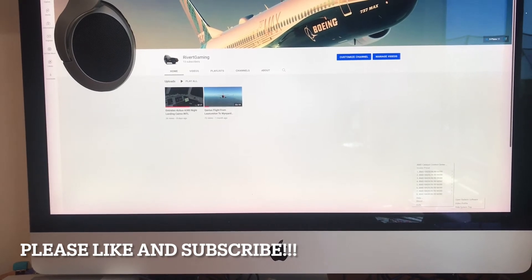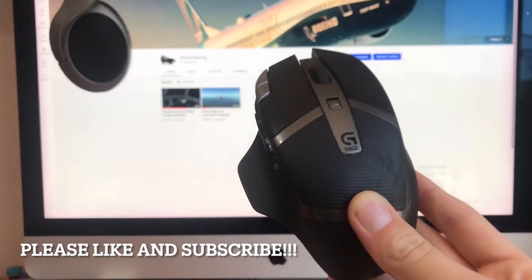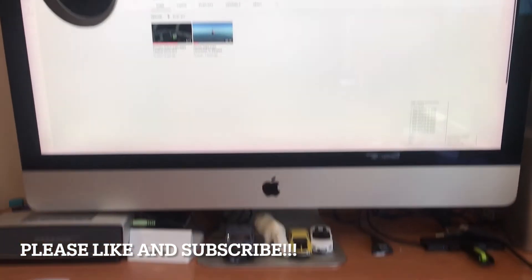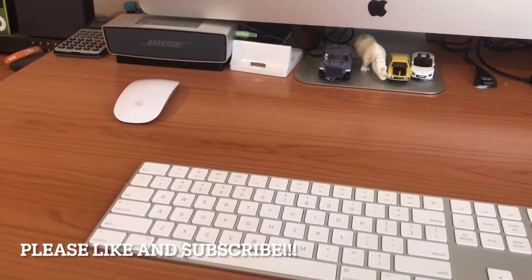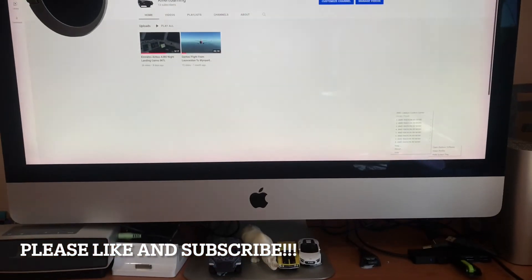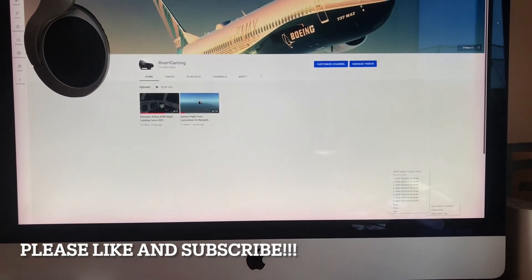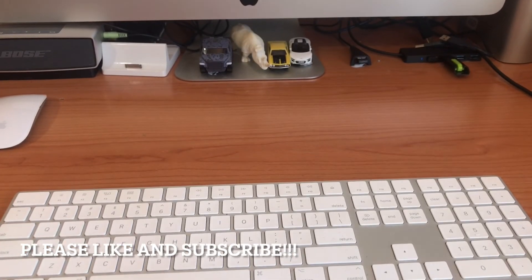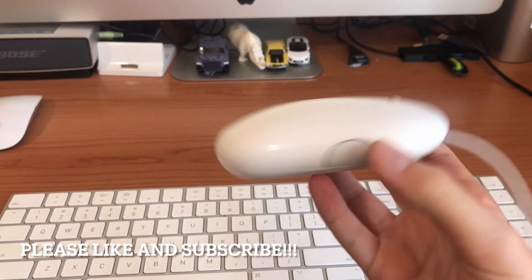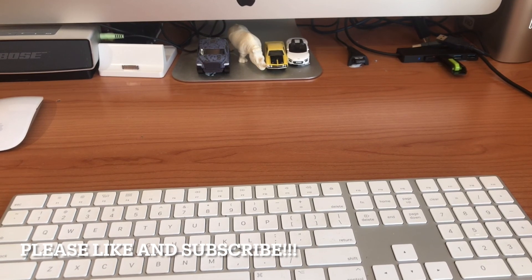Thanks for watching. I'll link all the products listed in the description. Note that Logitech no longer makes the G602, so you'd have to find it secondhand, but they do make a great selection of mice today. You can still purchase the Apple keyboard, Apple mouse, newer versions of the WD MyBook, and the CH Products yoke and pedals. There are new iMacs out now with the M1 chip, which means you can't Boot Camp Windows, but they are much more powerful. The older Apple mice and keyboards can be found on eBay for not very much and are still very good products.